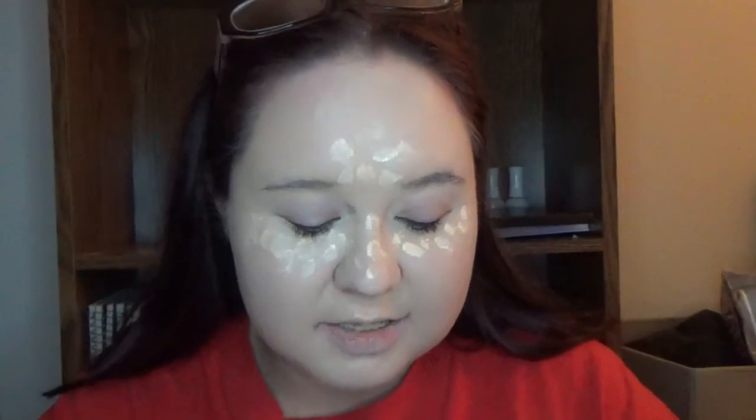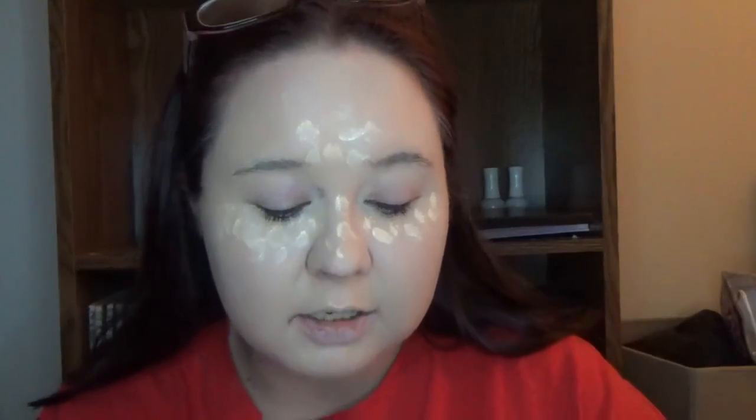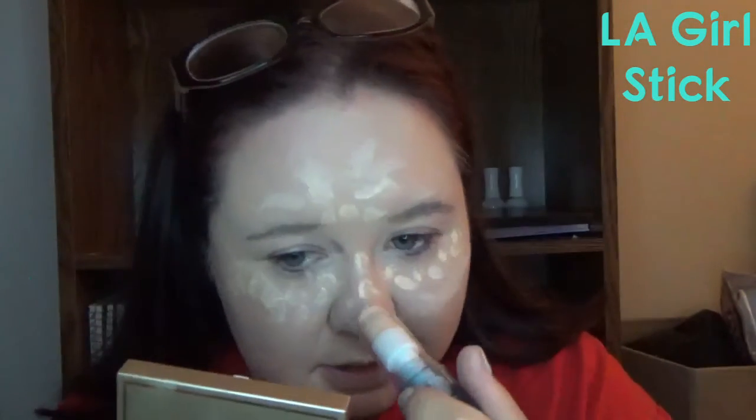Next is my LA Colors Conceal-Out Stick. I bought this years upon years ago — it might actually be my oldest concealer. I'm putting it on my eyebrows, up there, and on the tip of the nose. I don't like this whatsoever — it feels weird on the face. Again, I just haven't thrown it away.